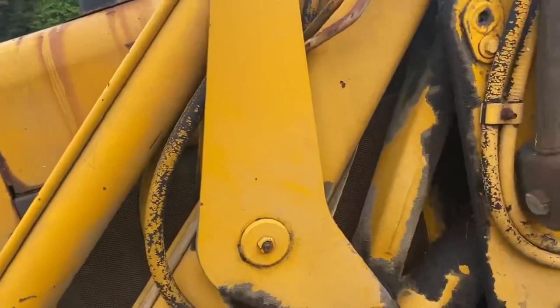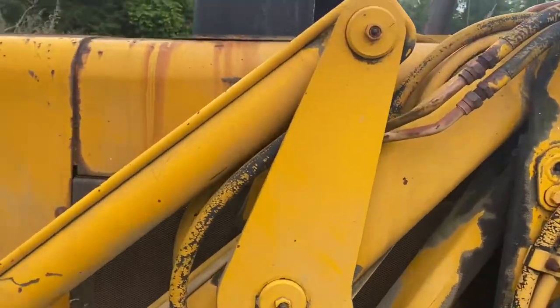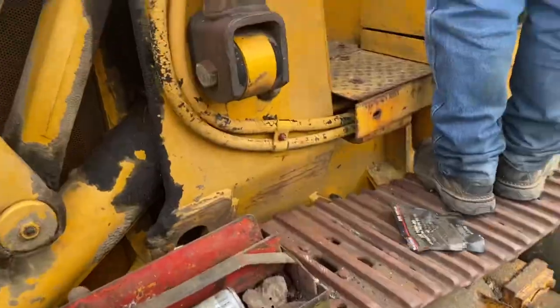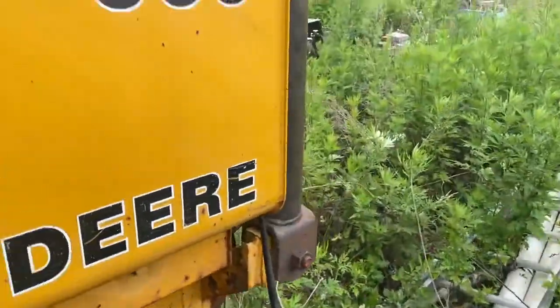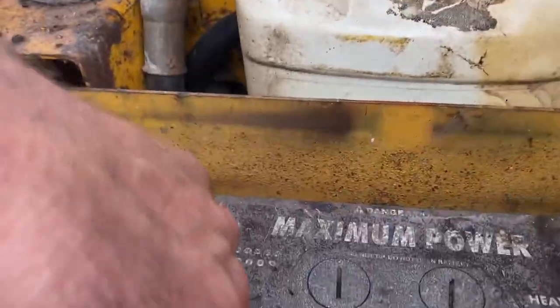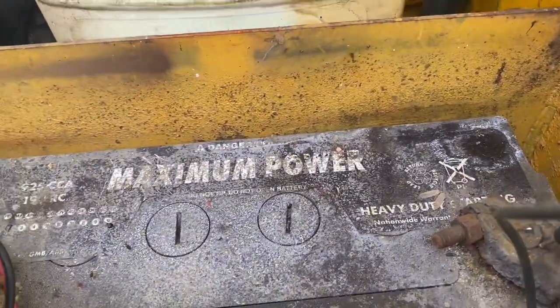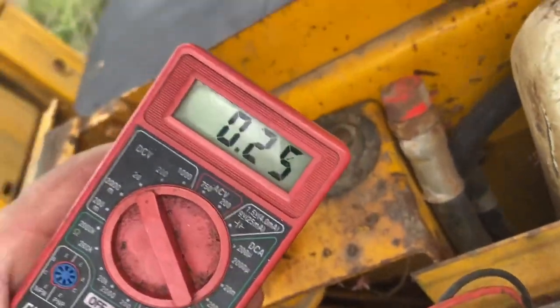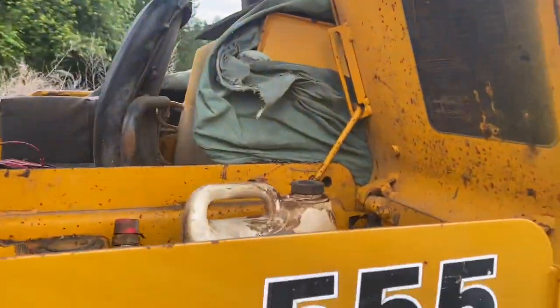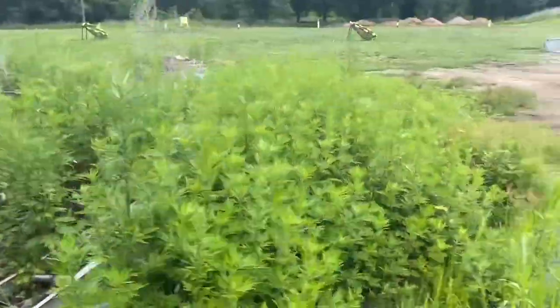Alright guys, today we're gonna see if this John Deere bulldozer that's been here for many, many years is gonna start. Here we have Uncle Mike. He's testing the voltage right now of this old battery. It's supposed to be 12, but he's got 0.25. I'm pretty sure we need a new battery — I don't know, I'm no expert, but I think we need a new battery.